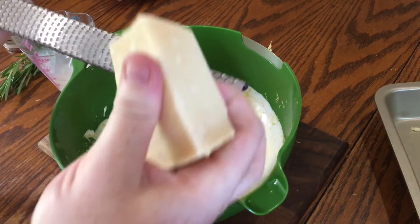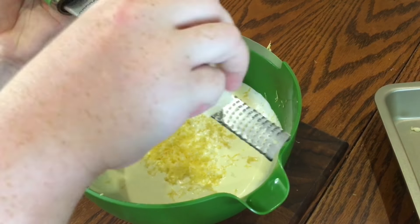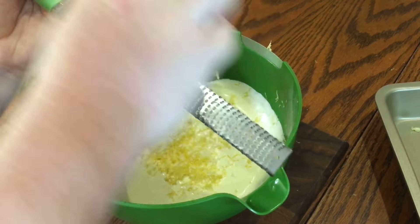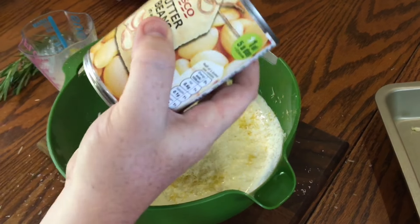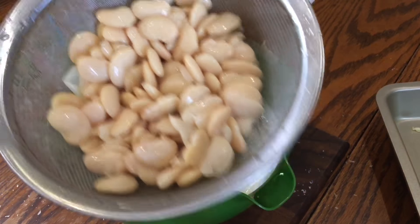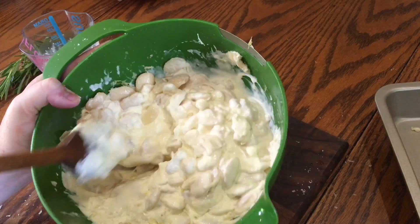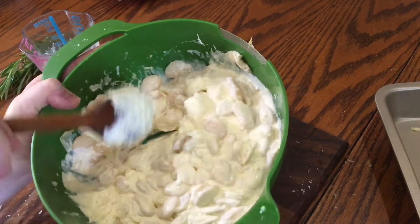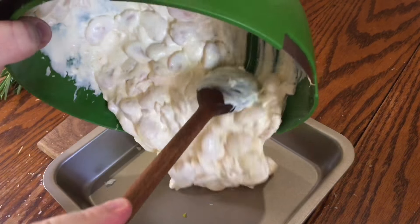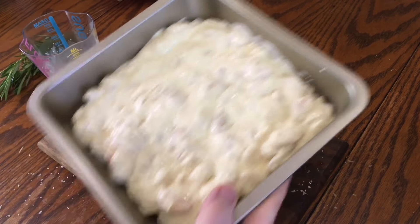Then finely grate in some parmesan — the recipe says about 20 grams but you can adjust to taste. Take two tins of butter beans, drain them, and add them into all the cream ingredients. Give everything a really good mix so all the beans are nicely coated in that thick creamy sauce. Then transfer them to your garlicky baking dish and set aside.